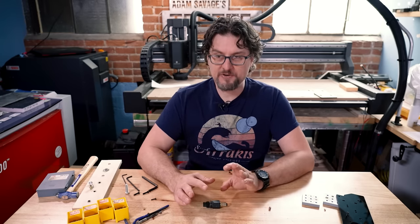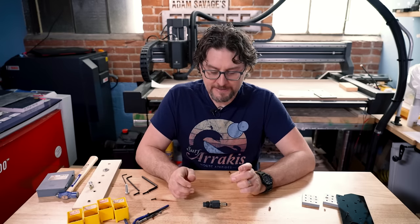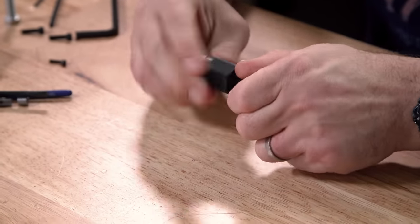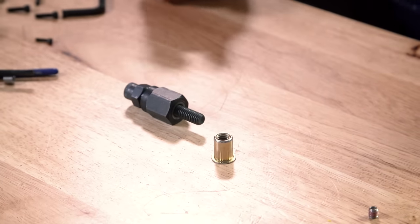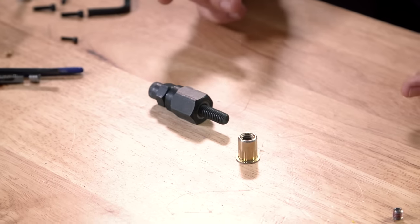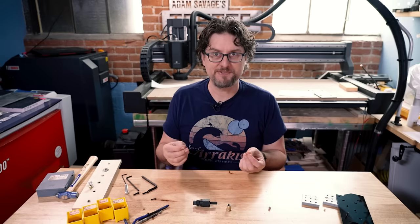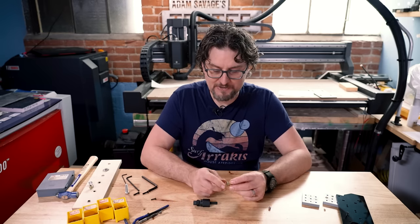Finally, there are different press-fit threads you can get for metal, and I have an example here — this is a rivet nut. You would use this in a case like I did for a baking cabinet my wife built that had a sheet metal bottom and I needed to put leveling feet on it. There's not enough room to actually drill into and cut threads because the sheet metal is so thin, but it is strong.